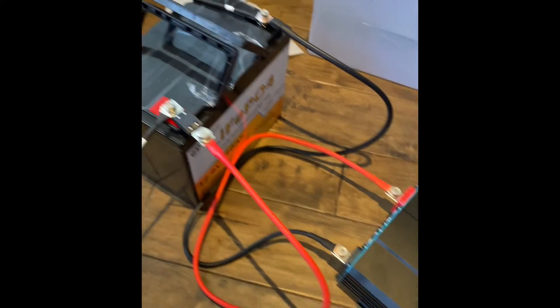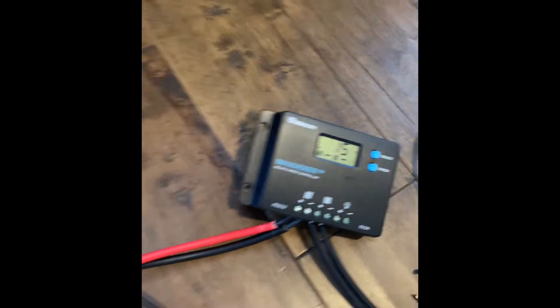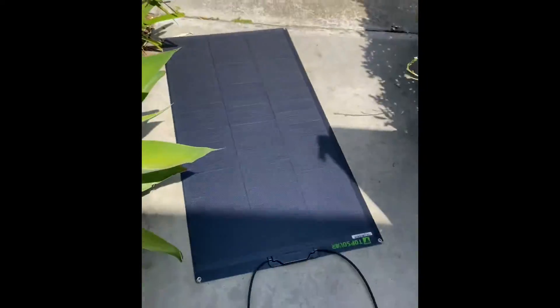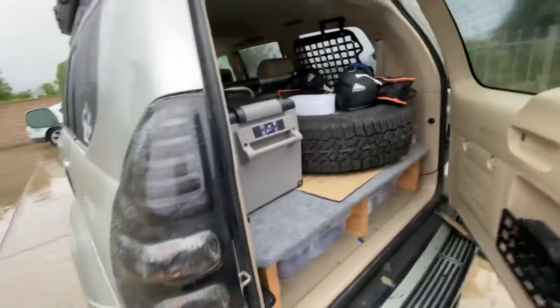Welcome to today's video where I'm going to show you how to put all the things that you need in order to harvest power directly from the sun into your vehicle, specifically your Lexus GX470. At the end, I'll show you that you could power a fridge or any similar appliances basically indefinitely with this setup.